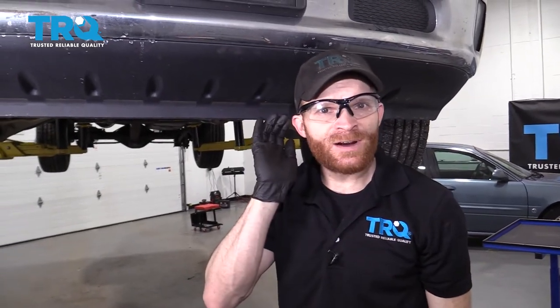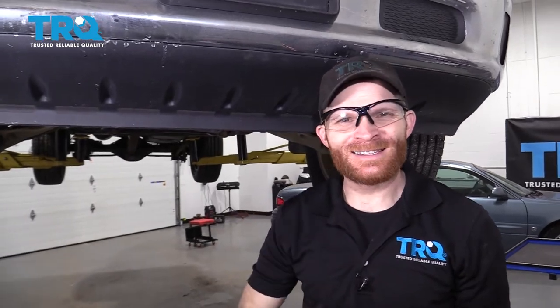Okay, so we got this thing back together. Now you're going to want to go ahead and start up the vehicle, listen for it, make sure you don't hear any funny noises, and then take it for a road test. Thanks for watching.